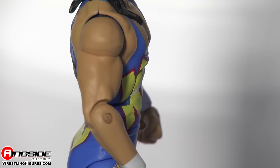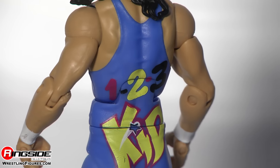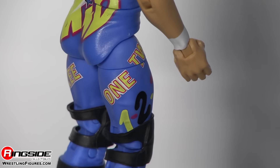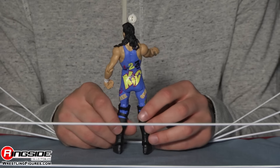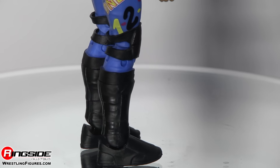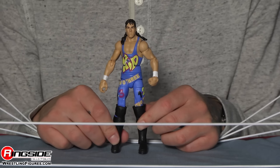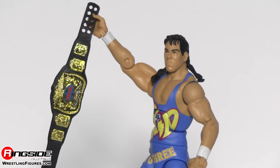It's got numbers on it, says 'Kid' across the front, and on the back across the waist it says 'One Two Three' written out. On the sides it says 'One Two Three' all over the place. Finishing it off, we've got black knee pads and black boots. The One Two Three Kid was an amazing superstar — even before he was X-Pac, he was one of my favorite wrestlers.